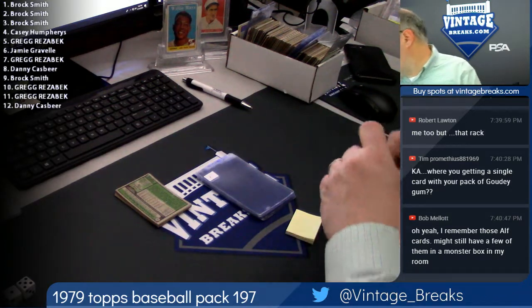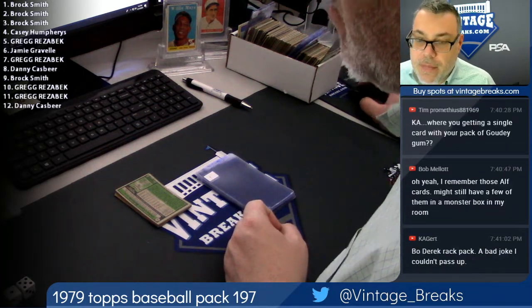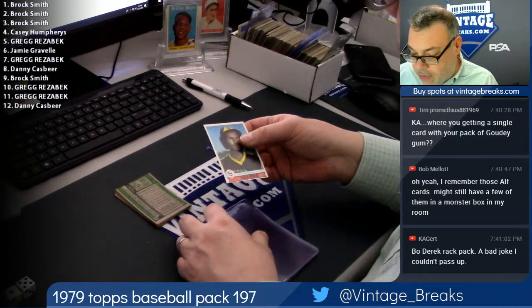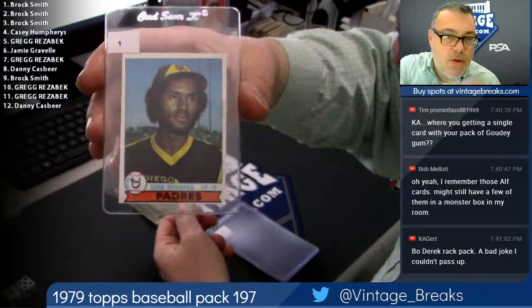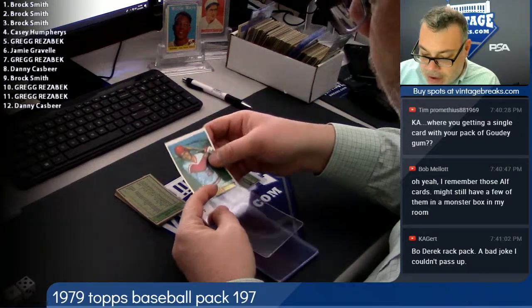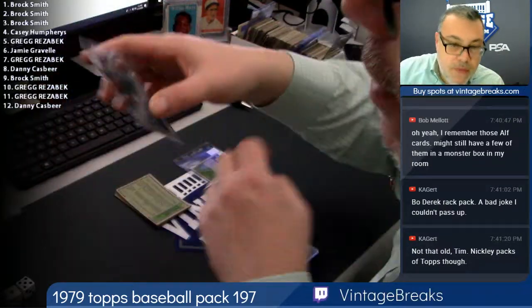Somewhere along the way, mold sort of shacked up in that wax pack there. Gene Richards, card number one. Can't be good touching all this mold. Brock Smith, two.